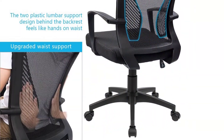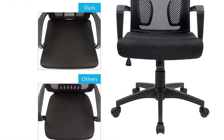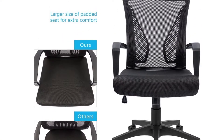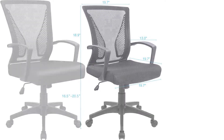Compared with other ordinary office chairs, the cushion of this office chair uses high-density elastic sponge which is softer, thicker, and more comfortable, and covered by breathable mesh cloth. The innermost layer is made of solid wood. This three-layer structure design ensures stability and durability of the seat while doubling your comfort in daily work.